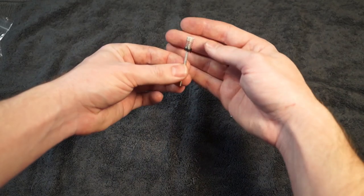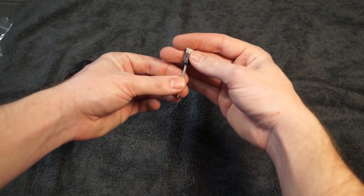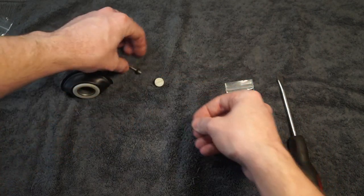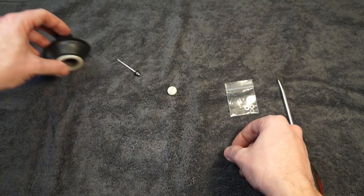See it all came out in one piece. You're going to have your needle, the spring, and then the little white piece on top that goes into the spring, and then your screw. So set your slide aside.